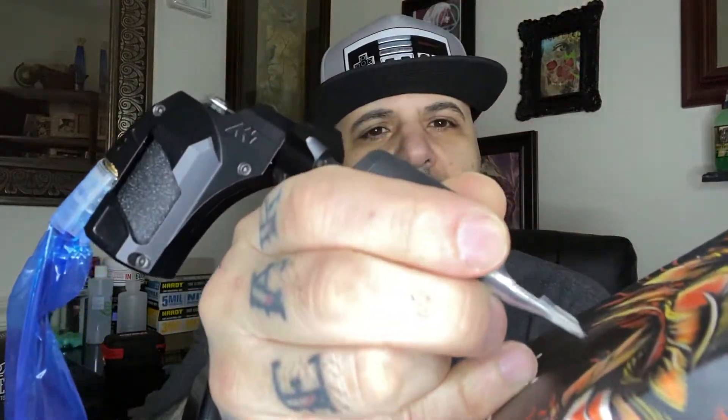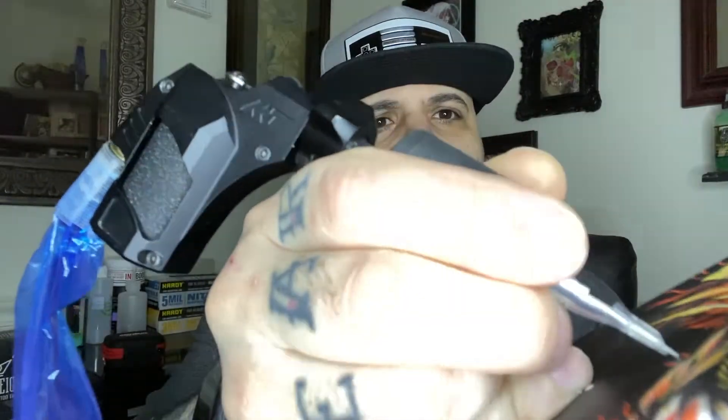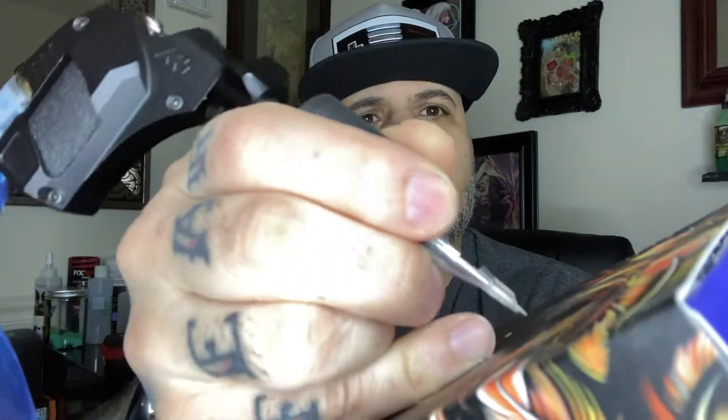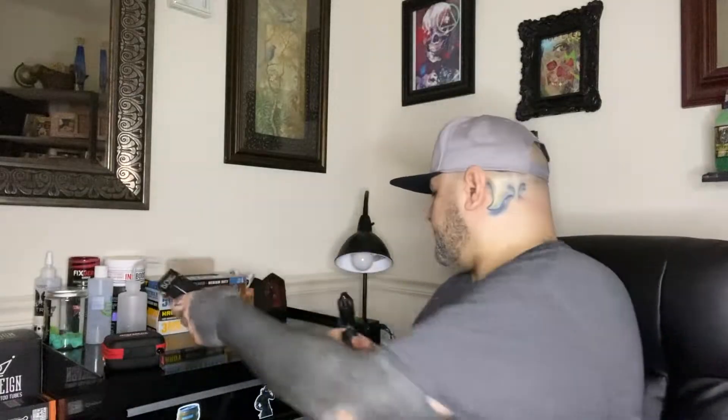When I was tattooing with it I primarily used it at 4 volts for soft shading and blends, and maybe at 6.5 for lining. You can go higher depending on your needle grouping. Let me drop the power supply all the way down to 3 volts — and this thing is still kicking at 3 volts, which to me is pretty crazy.